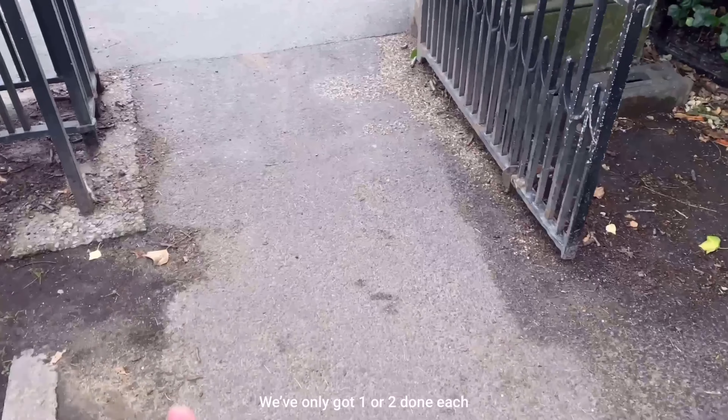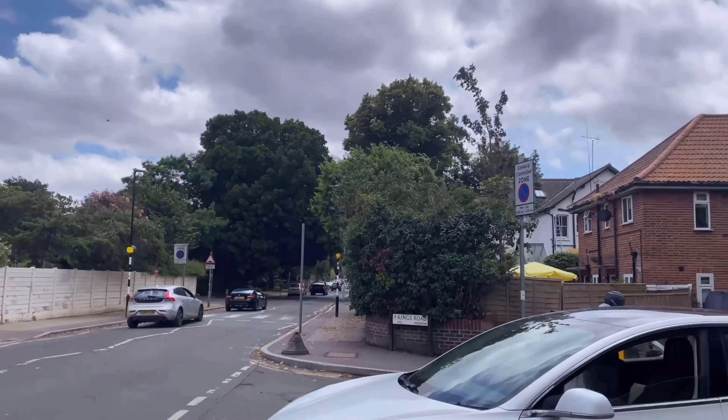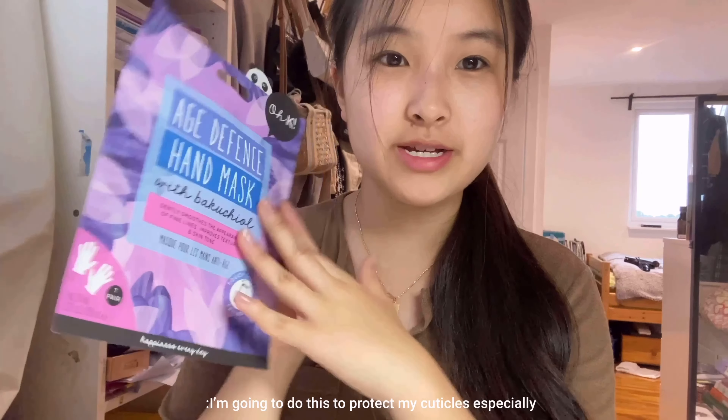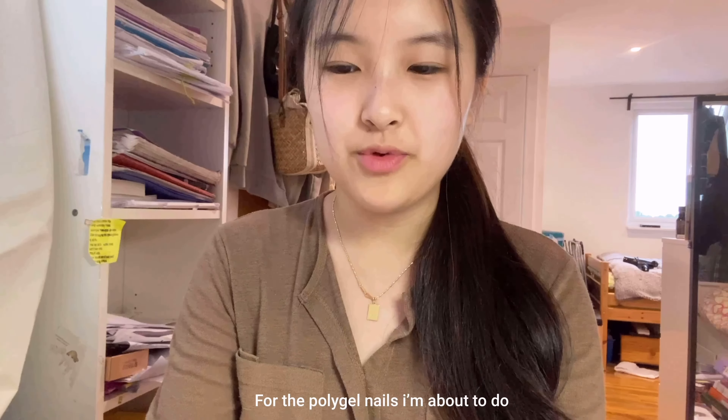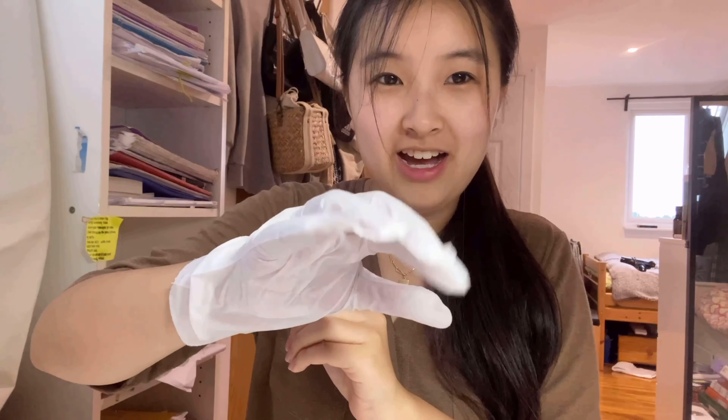We've only got one or two done each so we're just going to do them at home and we're going to eat lunch now. So before I do my nails I'm going to do a hand mask. I've never used this before but I'm going to do this to protect my cuticles, especially for the poly gel nails I'm about to do. I'll keep these on for 10 to 15 minutes and then get started on my nails.